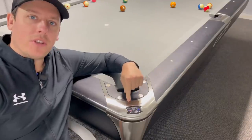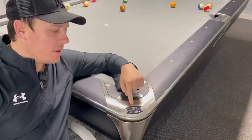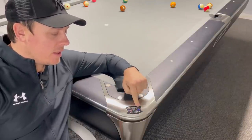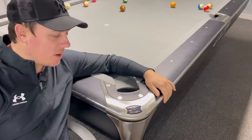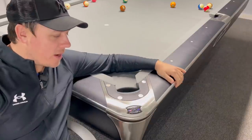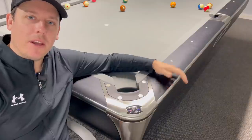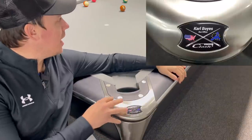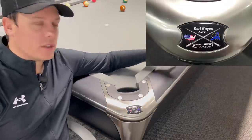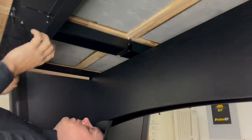The last touch — you can personalize your table. I didn't know this was coming; they sent this as a gift. This little logo is the actual logo they made for me. Europe, USA, of course the Mosconi Cup — what a nice touch. You can have whatever you want in there — your wife's name, your dog's name — and it's on all four corners.